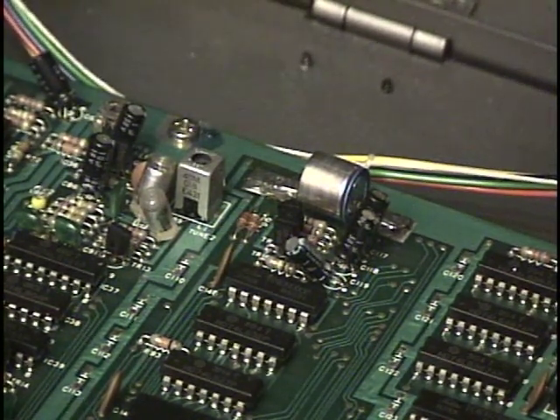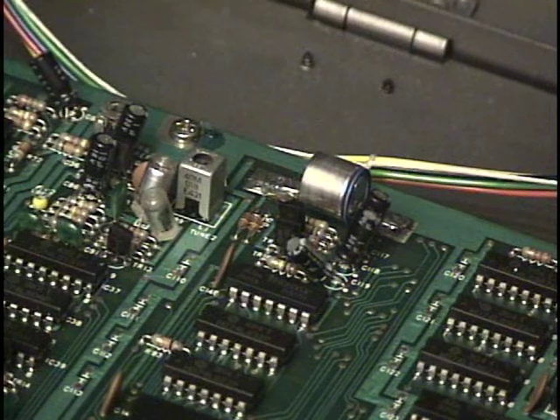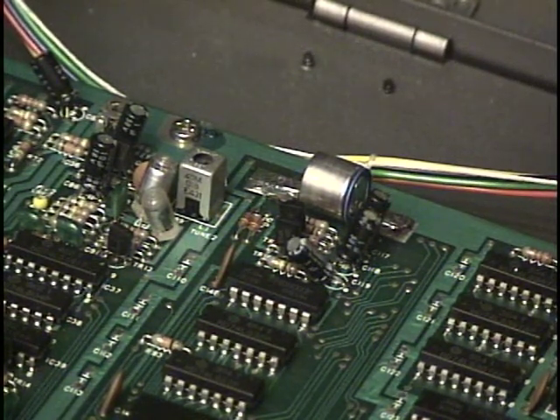That's very close — less than a cent tuning offset between the two oscillators, and that's part of the charm of an analog synthesizer. After all, it's those very slight imperfections, and we are ready to move on to the next stage.